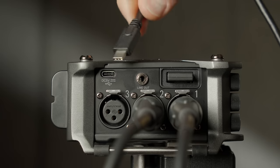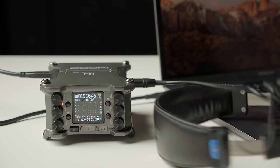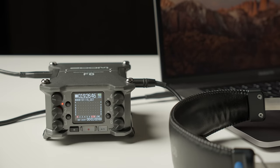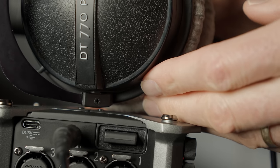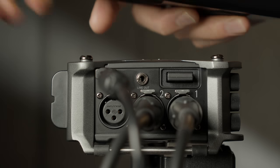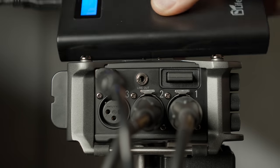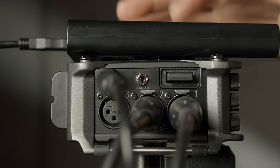There is also a USB-C input. You can use this to connect to your computer to use the Zoom F6 as an audio interface to record professional-grade XLR-based mics, or to drive your headphones or monitors. Through that USB-C port you can also supply external power — if you want to power the Zoom F6 with a USB battery bank, you can do that via the USB-C input.